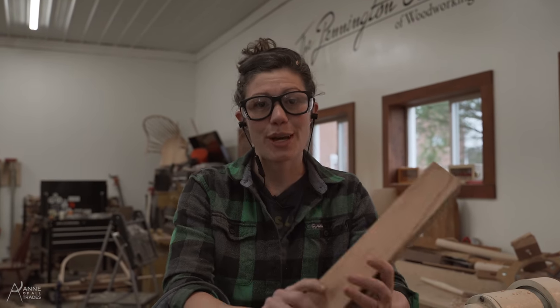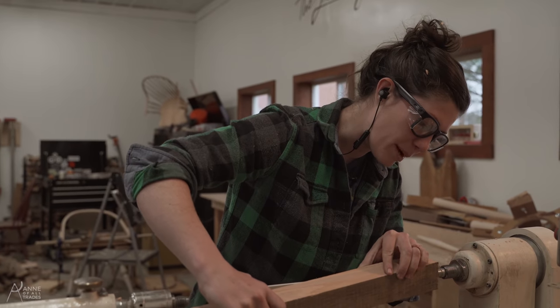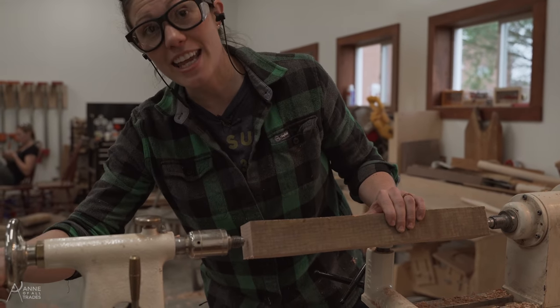Hi, I'm Anna of All Trades, and today I'm going to show you how to turn a square block of wood round — aka we're going to make a double bobbin spindle for a Windsor chair.